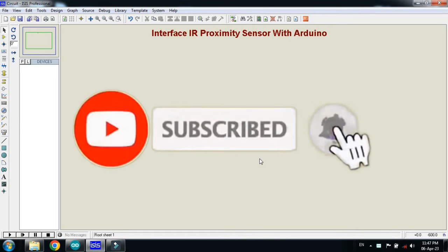In this video you will learn how to interface an IR proximity sensor with Arduino. Let's make the circuit.